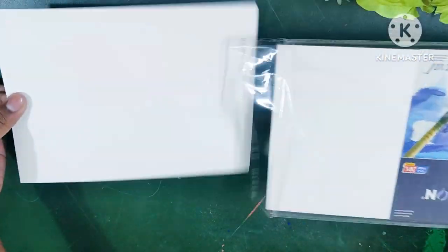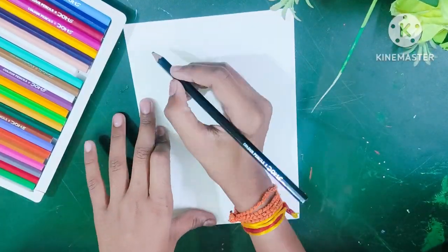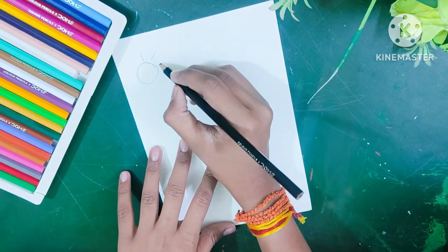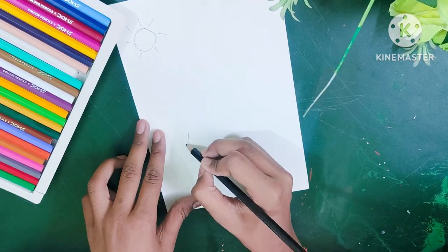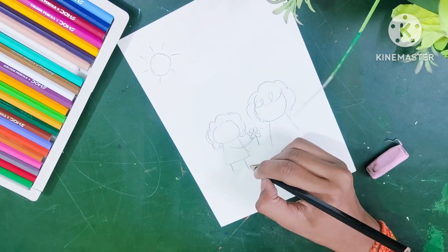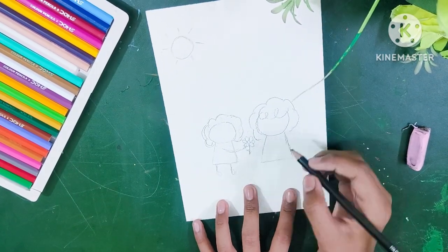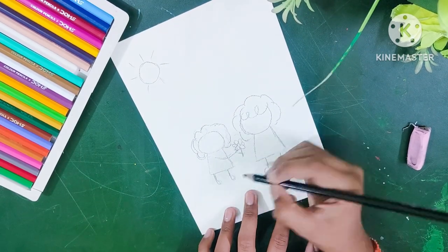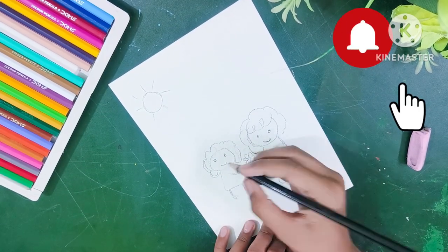Hello guys, welcome to my channel! Today let's make a Mother's Day drawing with pencil color. It's my first time using pencil color on my channel. In real life, I have not used pencil color since 4th or 5th class, and today I am going to use pencil color.